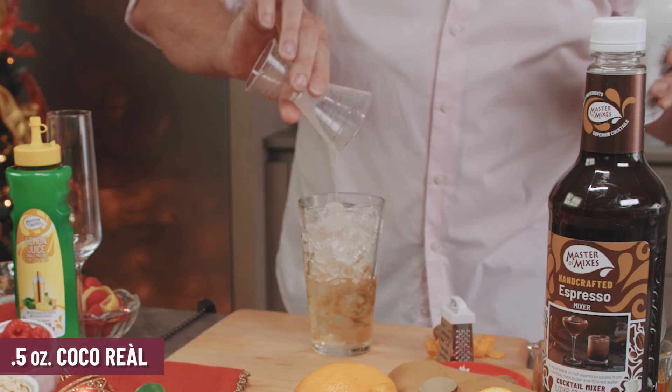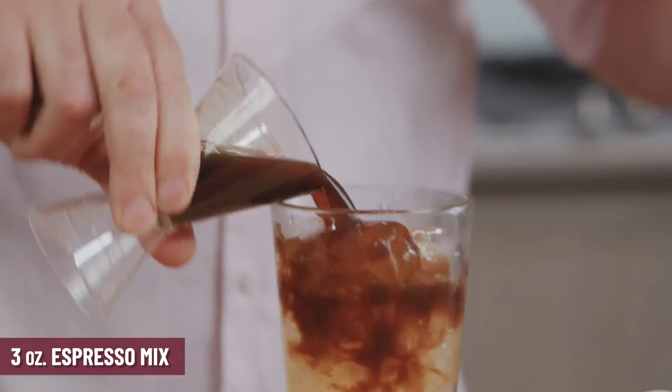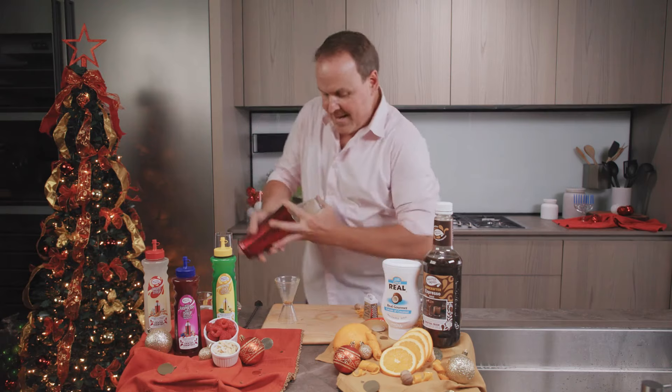Our good friend of cocktails, the Coco Real cream of coconut, just half an ounce of Coco Real, and the espresso mix — Master of Mixes espresso mix. There's real caffeine in here, real coffee beans — three ounces right over top. Look at that, nice and full.